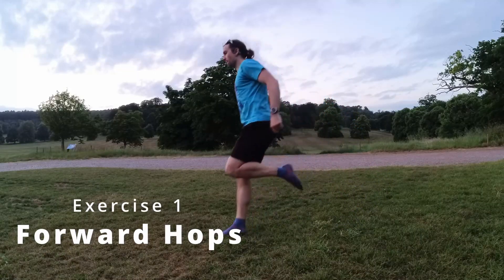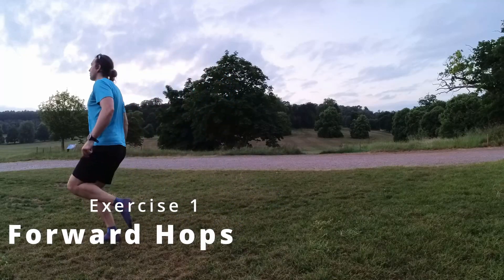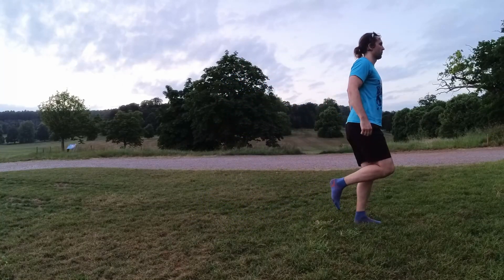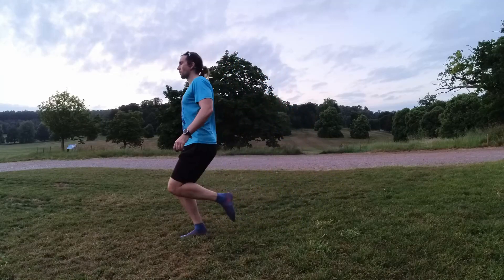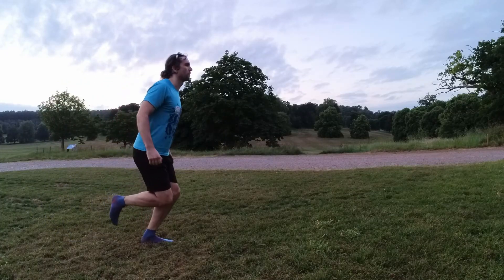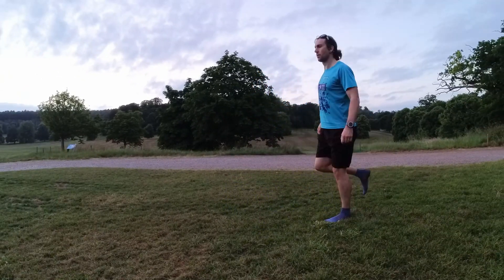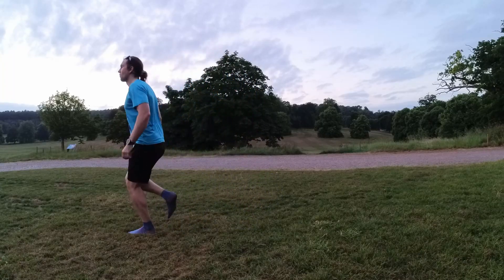The first exercise is hopping. Hopping is a fantastic way to improve ankle strength and stability, and it's also very easy to do. Start by standing and then hopping forwards on one foot. Try to land on the ball of your foot rather than the heel, as that's going to reduce any impact. Once you've landed, try to hold that position for one to two seconds so your ankle can stabilize you and maintain your balance before hopping off again. Repeat this for several hops on one leg before switching to the next.